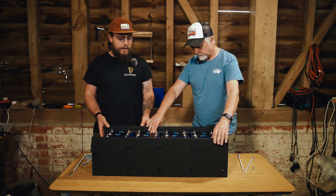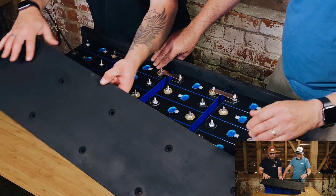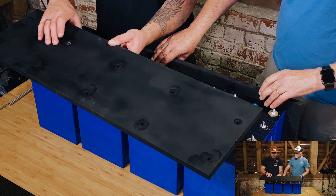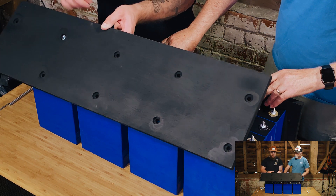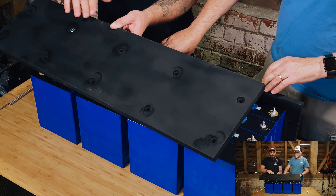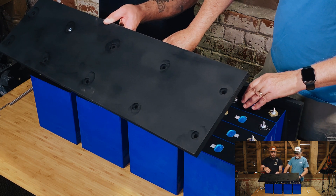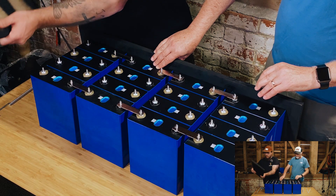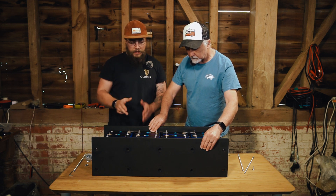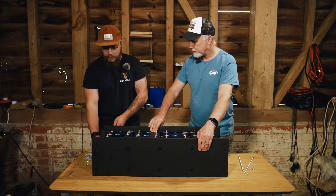We've got the two sides for this battery bank cut and drilled. You can see we've countersunk all of the holes so that the lock nuts sit in flush, so that when the battery is on its side as it's going to sit in the van, it's not putting all the pressure on these points — they can just clamp and hold the thing together. The cells are positioned where they need to be, evenly spaced, and now we can start putting these things through.